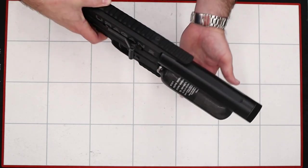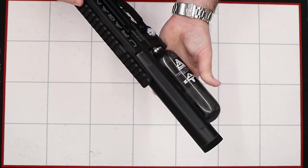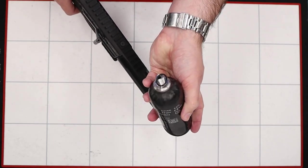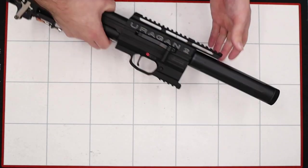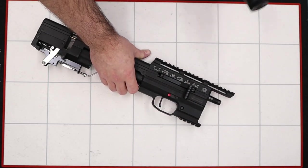Next thing we can do is remove the bottle, nice and simply by unscrewing it. There is an o-ring on the base of the bottle as well, so just be careful that doesn't get lost. We can also unscrew the shroud and set that to one side.